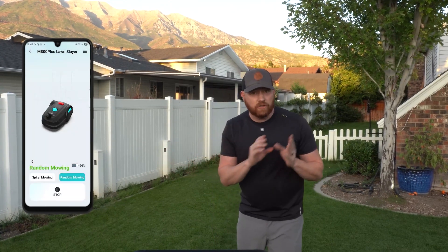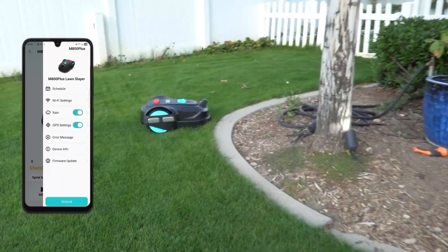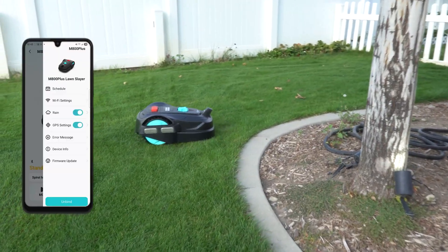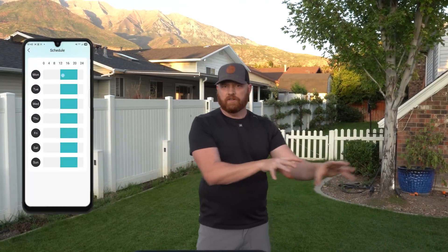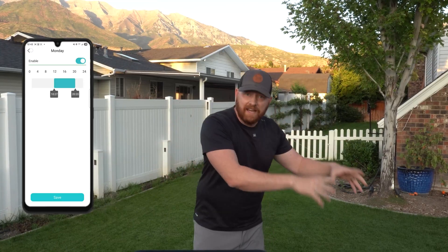As far as the application goes, there's not a lot to it — it is a very basic setup. The homepage lets you choose the type of mowing sequence you want, whether random or spiral, and you can start or stop the mow. In the settings option in the upper right-hand corner, you can schedule your mow, check wifi settings, rain settings, GPS settings, and OTA firmware updates. Scheduling is done on a time basis of how many hours you want to run per day.